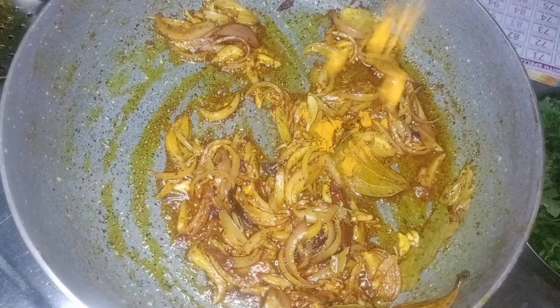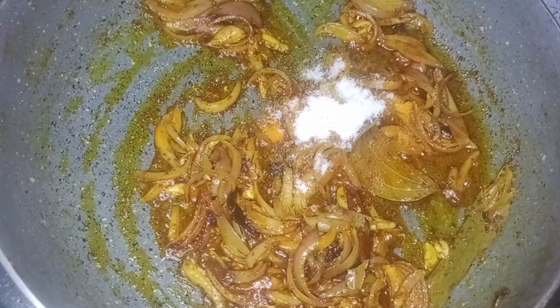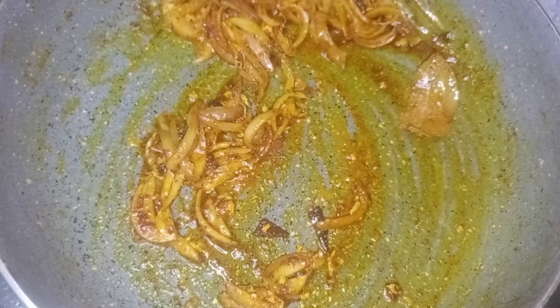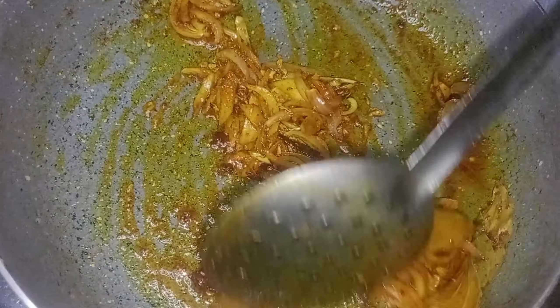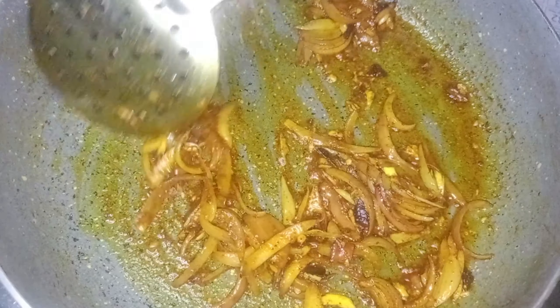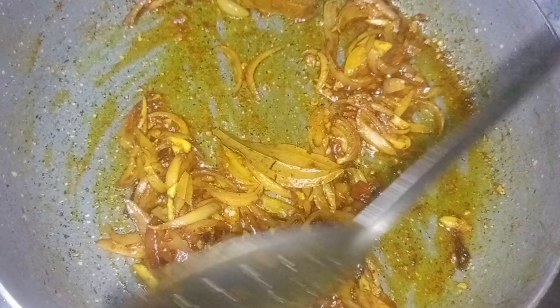I will add a little bit of flour to the mixture.